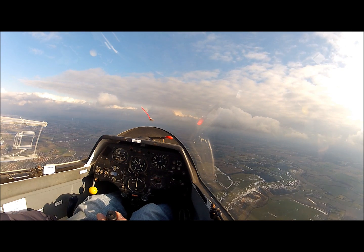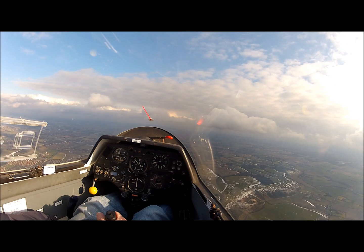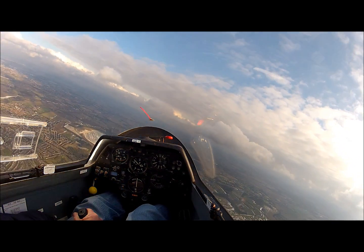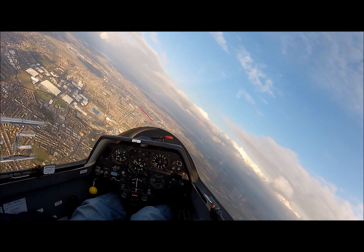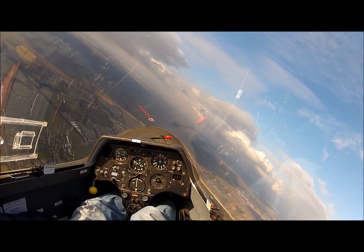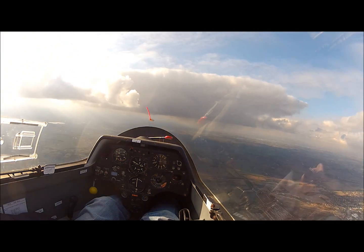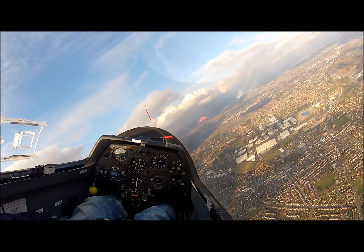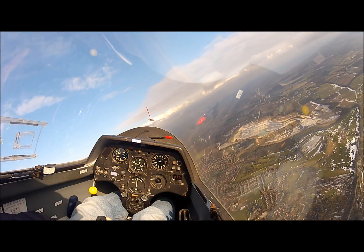This is to avoid anybody else thinking we're thermalling and wanting to come and join us. As I'm drifting towards the airfield now, I'm going to do my clearing turns — first to the left. It's clear below us to the left. Checking to the right — turning to the right. It's clear beneath us to the right.